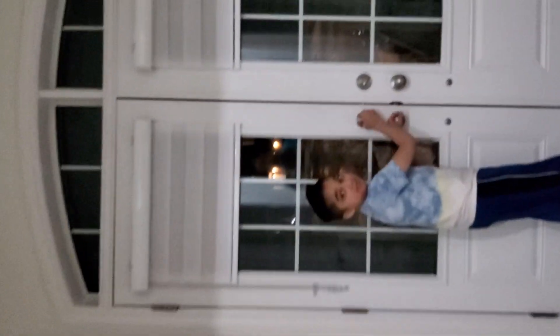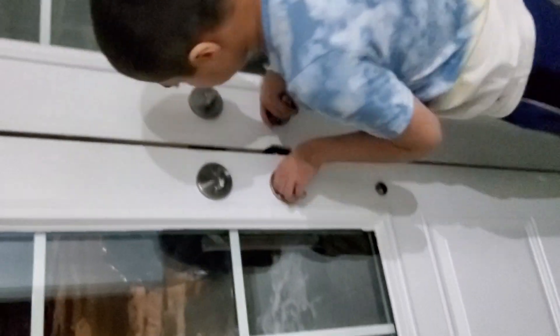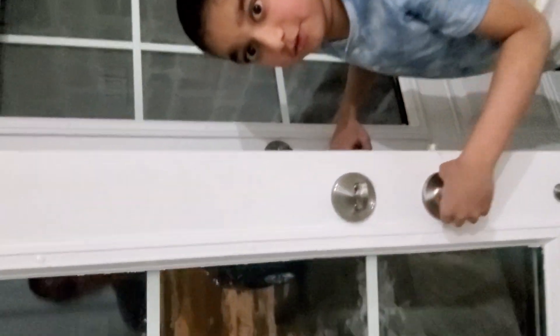Now we are going back upstairs to reveal the last thing — the garage. The garage out lights and the in lights. Let's do the out lights first for the garage.